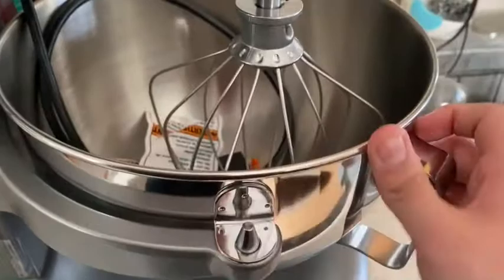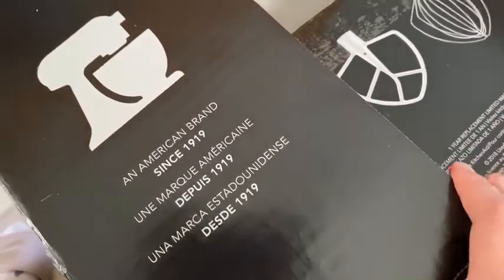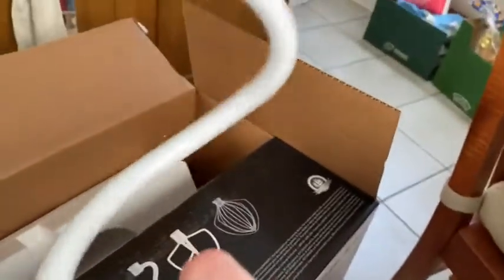There's some styrofoam residue I need to clean off. I need to read the instructions but this is a five-quart thing. Basically, I got this mixer because it's one of the best on the market — as the box says, it's an American brand since 1919. You've got this one, this one, and this one: the whisk, the butter beater, and the dough hook swirly thing.